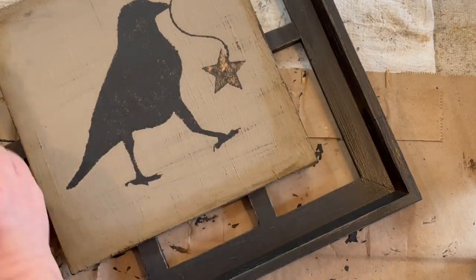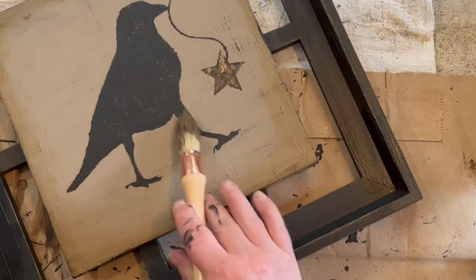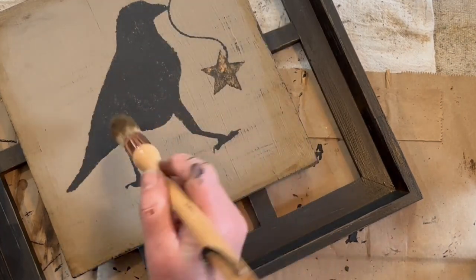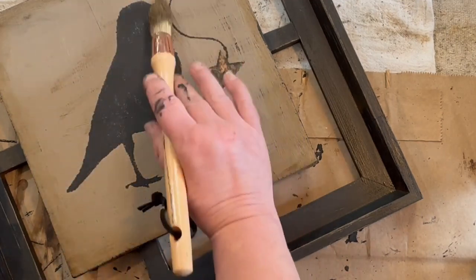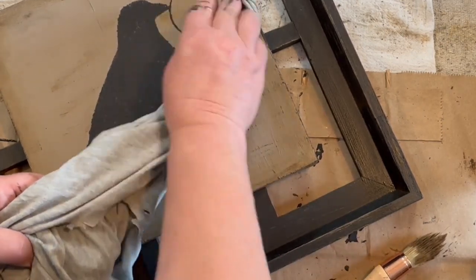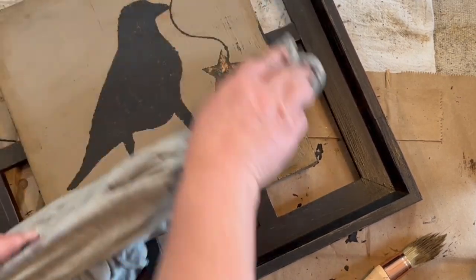Then once I'm done going all the way around the frame, I'm going to go around one more time and make it a little bit darker around the very edge. I'm also going to take my brush and go across the whole picture just lightly — kind of what I did with the black paint — to give it some dimension and just an antique look. As you can see, it comes off with just a very light touch, and then you just go back and wipe it back. It leaves a little bit of discoloration in certain spots, and that just makes it look like it's old.